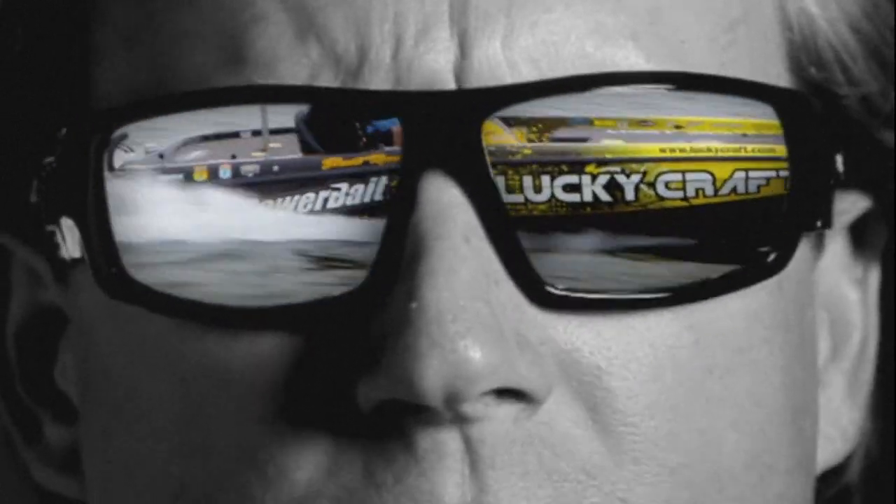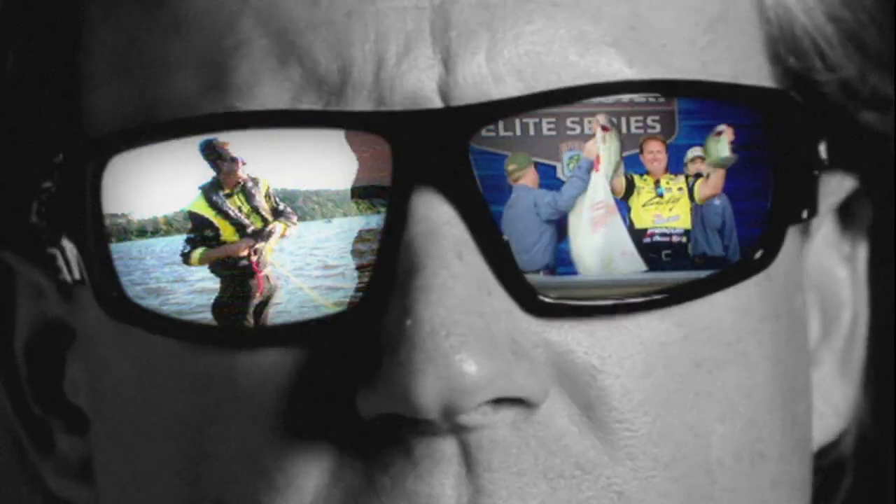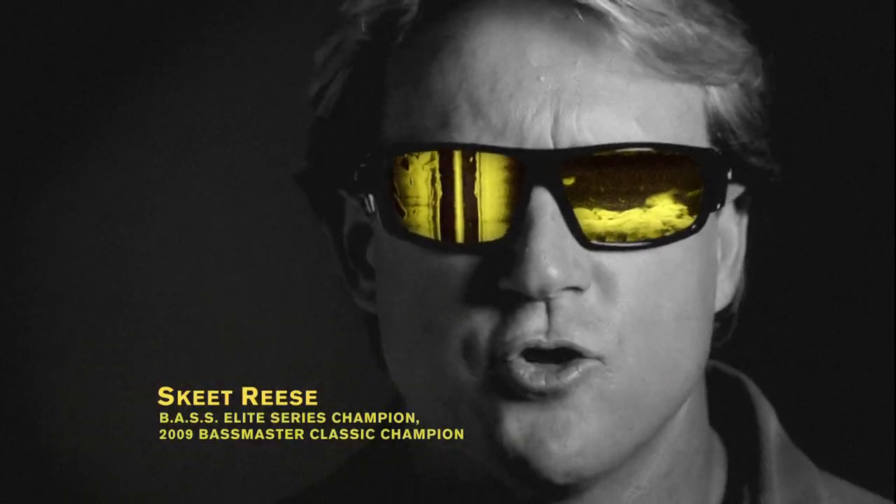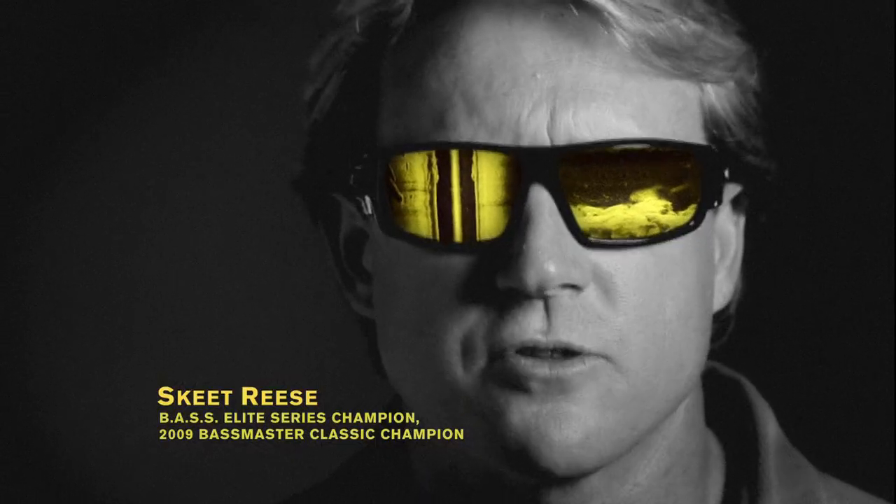With Lowrance HDS, I had one of the best seasons of all time. Winning at Guntersville, StructureScan revealed a stretch of river channel lined with stumps and loaded with fish. And at Smith Mountain, I used GPS mapping to find specific wind-blowing points that held the biggest bass. If you want to win like me, you better get HDS. I'm Skeet Reese. Change your view with HDS and StructureScan.